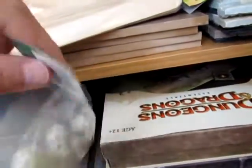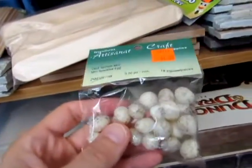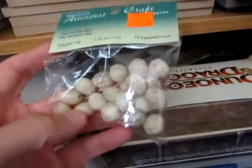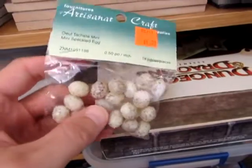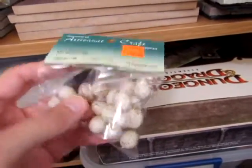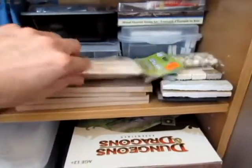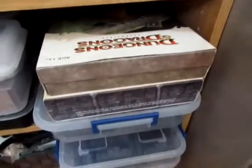Lastly, I don't know why the dollar store had these, but they had little tiny eggs that can be used to make a nest of some sort. So I'm going to toy around with that and see what I can come up with.